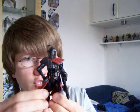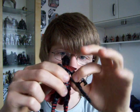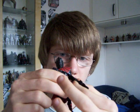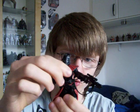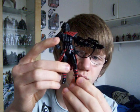Articulation wise these figures are pretty much excellent. They've got a ball jointed neck, ball hinged shoulders, ball hinged elbows, swivel wrists, a swivel waist, swivel hips, ball jointed knees and ball jointed ankles.